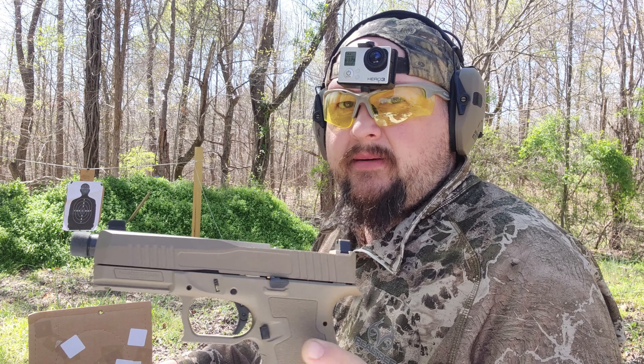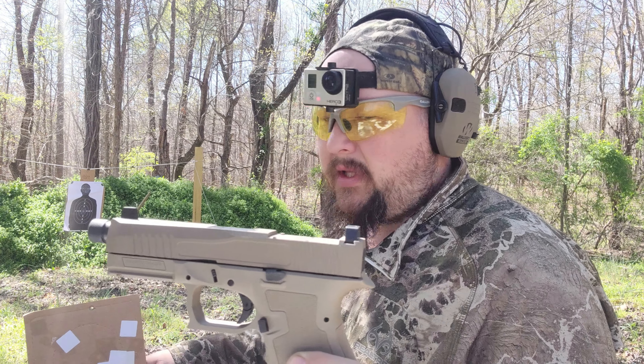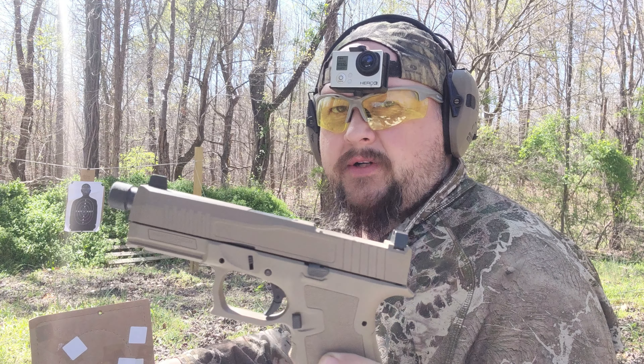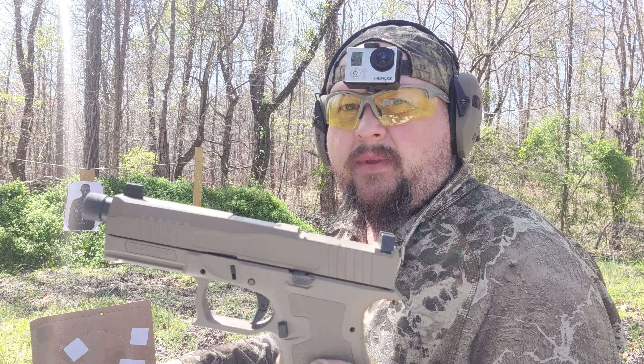For the money, that right there is going to be hard to beat — $359 daily deal from Palmetto State Armory with 10 mags and that nylon case. That's a great value. This gun is shooting really well. I can't give a final verdict yet because I'd really like to put at least 500 to 1,000 rounds through it to see how it holds up over time, but first impressions are really, really good.